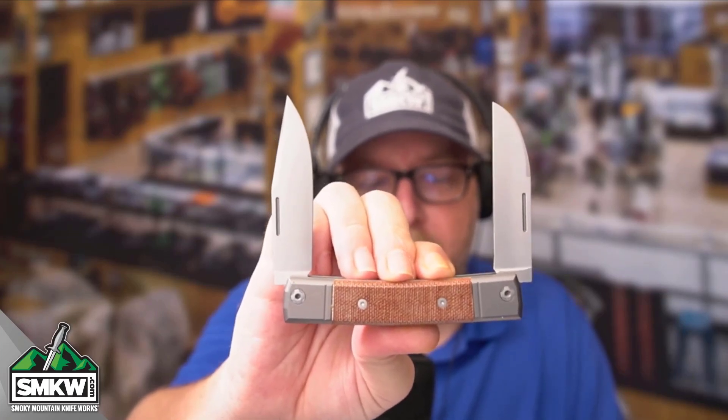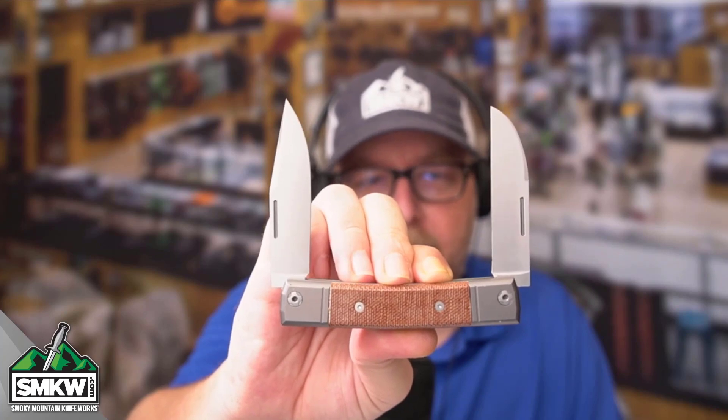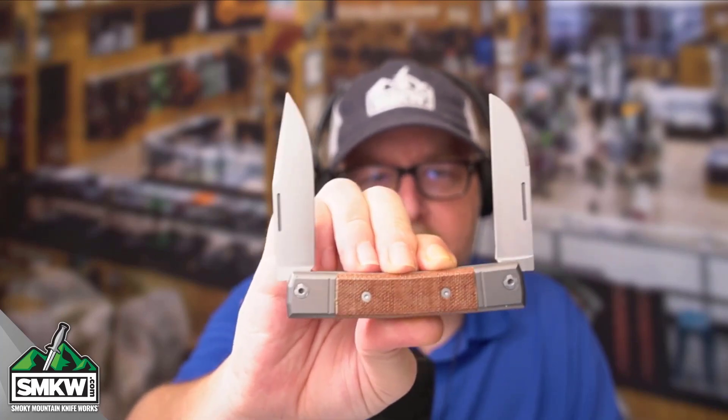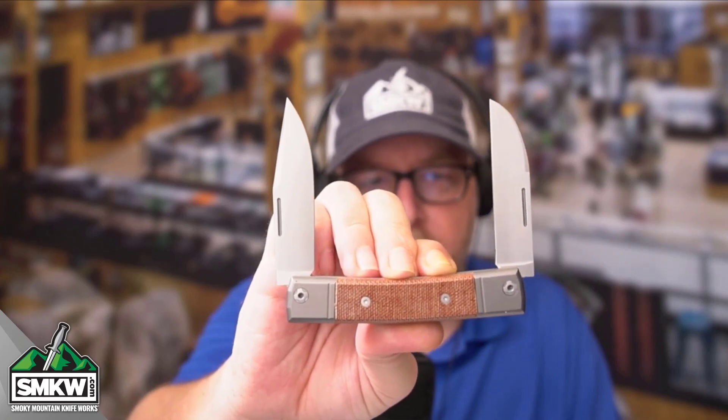This particular knife in my hand is $159.95 at smkw.com, and I will, of course, leave you a link so that you can see this knife and the rest of the Lionsteel lineup over at smkw.com.